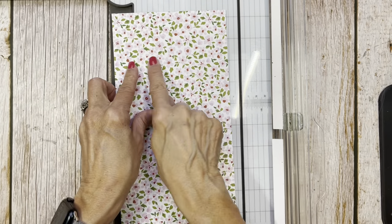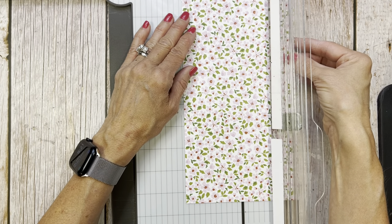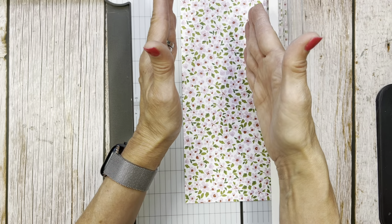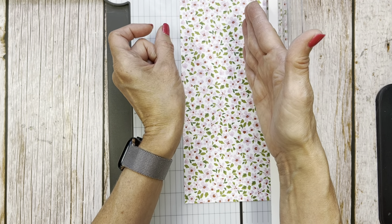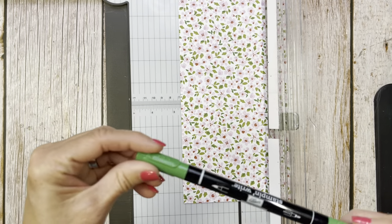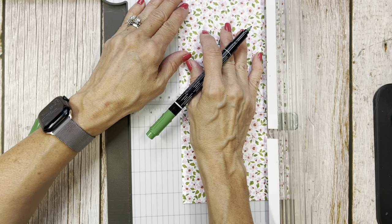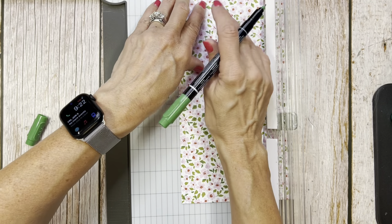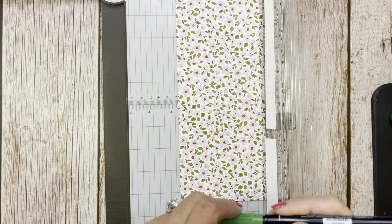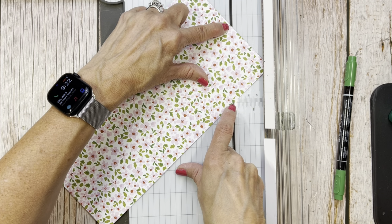Now we're going to turn this two and a half inch section up to the top of the trimmer and bring it over to two and five eighths, because two and five eighths is half of five and a quarter. If you think of it this way: you've got five and a quarter, bring it down to five and you're at two and a half, but you still have that quarter. If you break that quarter in half, it's an eighth, so you just add an eighth - that's two and five eighths. I'm going to use my garden green marker and make a tiny little mark right there that I can see.